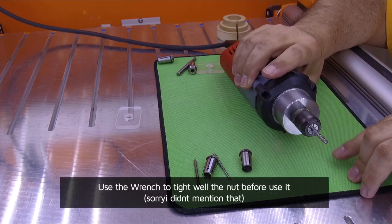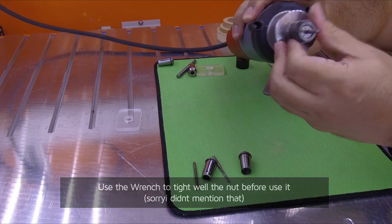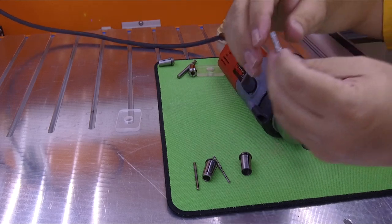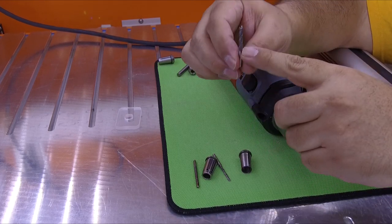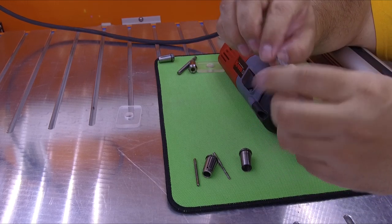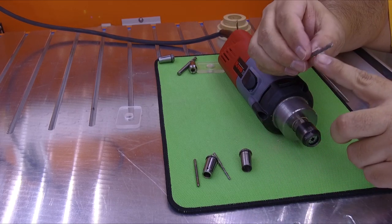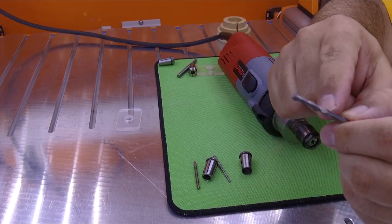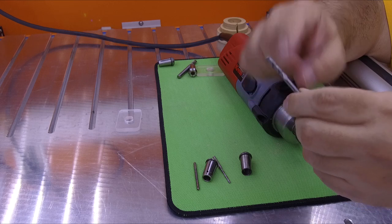Another thing commonly asked is how deep to put the endmill inside the spindle. The endmill has a cut length, and that cut length must be outside the collet. Never put the cutting part inside the collet — only insert the shaft. Never let the fluted cutting part go inside the collet.